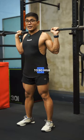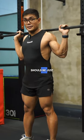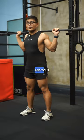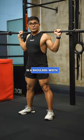Here's my step-by-step guide on how to do a high bar back squat. Your grip should be just outside your shoulders. The bar should be resting above your traps, and your stance should be shoulder-width.